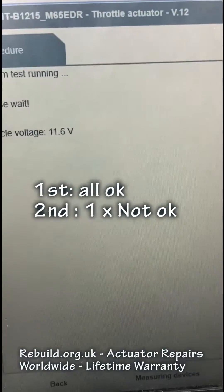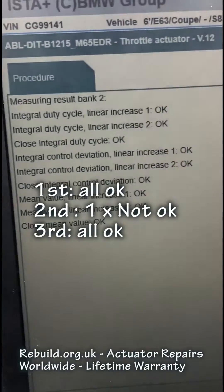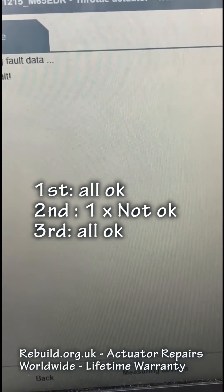Third time we do it, we're going to get all of them passed. Bear in mind, this is a 2020 actuator we're testing on a warm engine.